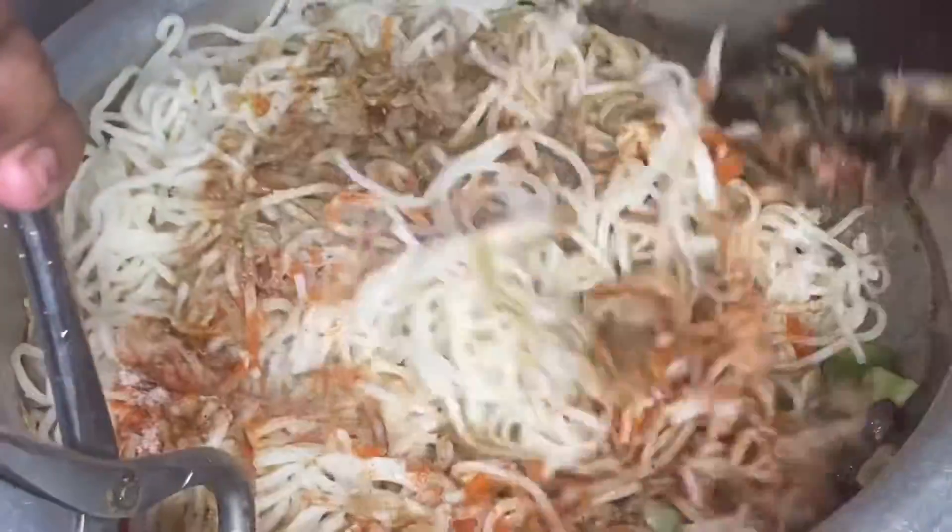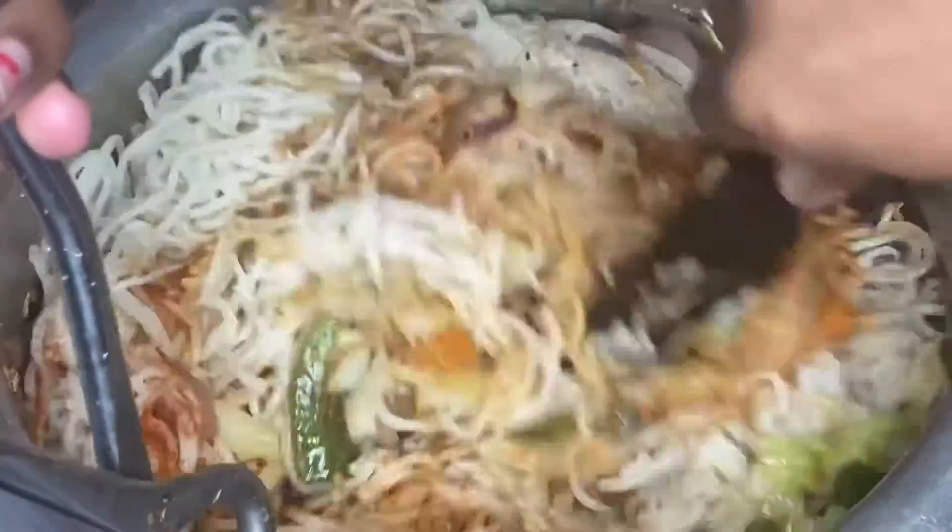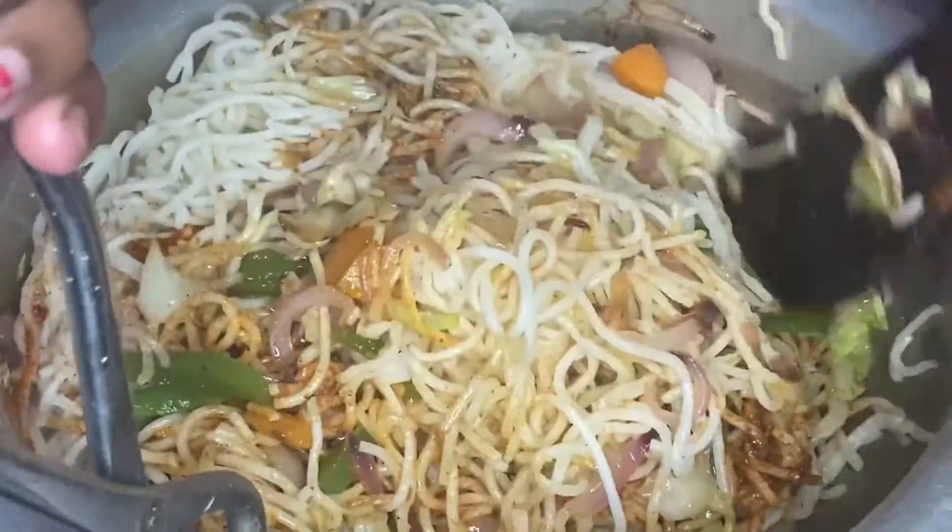Mix everything on high flame very well. I toss it in a small dish on high flame. It has a wonderful spicy flavor.